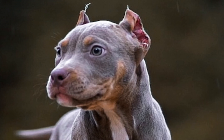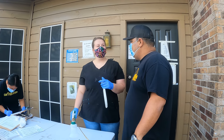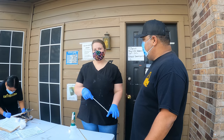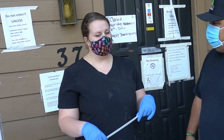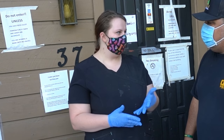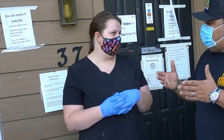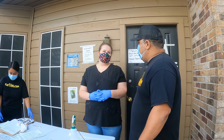Paula, can you tell my people out here how long it takes for American Bullies to get their ears cropped? Absolutely. We start at two weeks — the stitches come out. From then on you have one week of taping, and after that one week of taping you remove them yourself at home. So really you only have two weeks of coming and visiting us at the clinic.